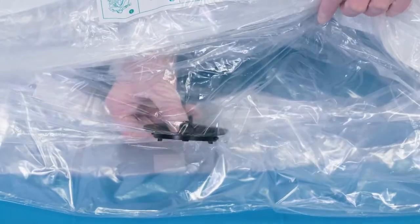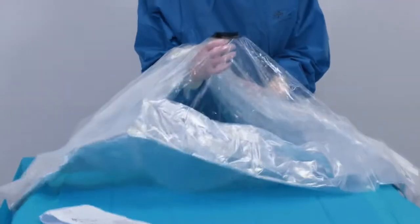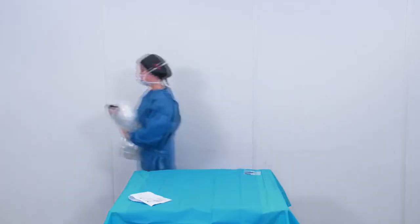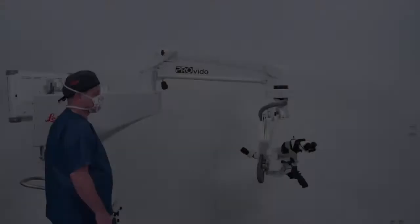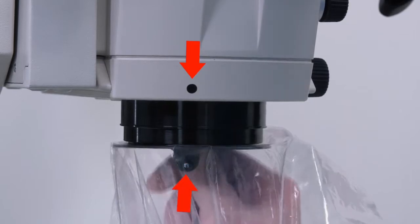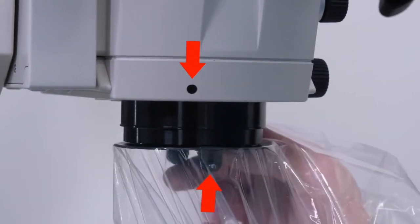Hold the tab containing the white dot with your thumb and the other tab with your index finger. Lift the lens cover at the same time as the remaining drape. Match the white dot on the lens cover with the black dot on the microscope and twist to the right until you feel it is secure and locked into place.